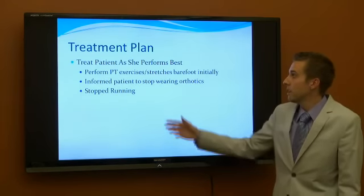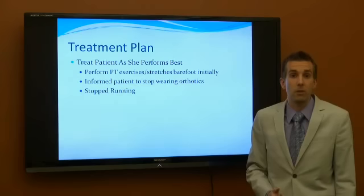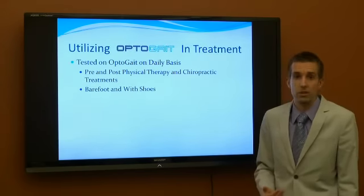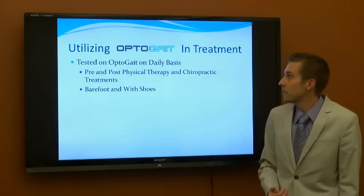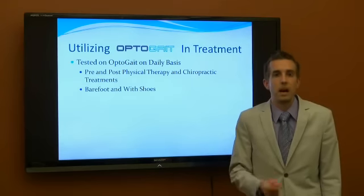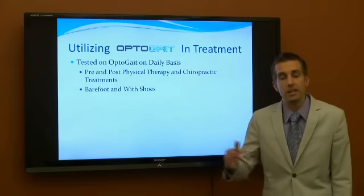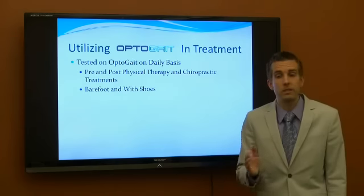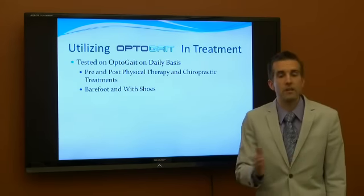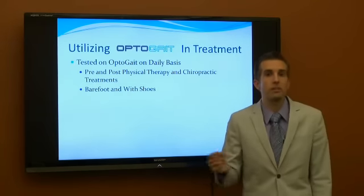The treatment plan: we cut her off of running initially, and then we informed her to stop wearing her orthotics. All exercises were trained either barefoot or with shoes without the orthotics. We tested her on a daily basis — every time she came into the clinic, she hopped on the OptiGate. We did a 30-second walking test to see if we were making changes, even just within an office visit, to see after a chiropractic adjustment or exercises if we were making any immediate change and if she was able to hold that change from one appointment to the next.